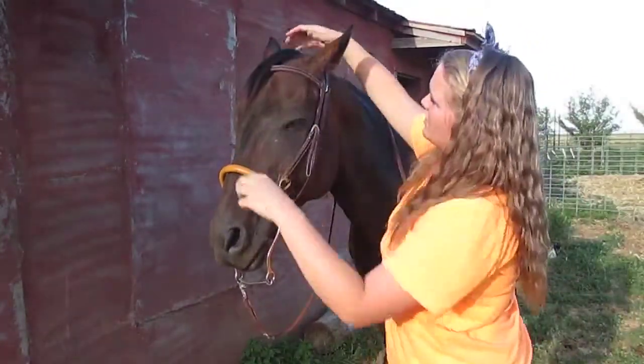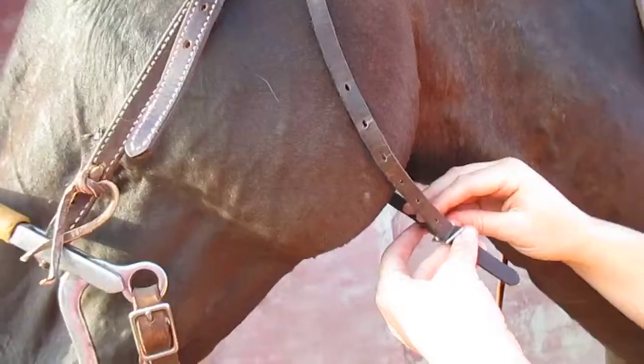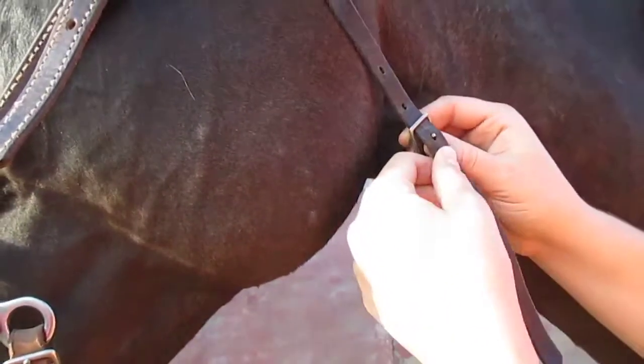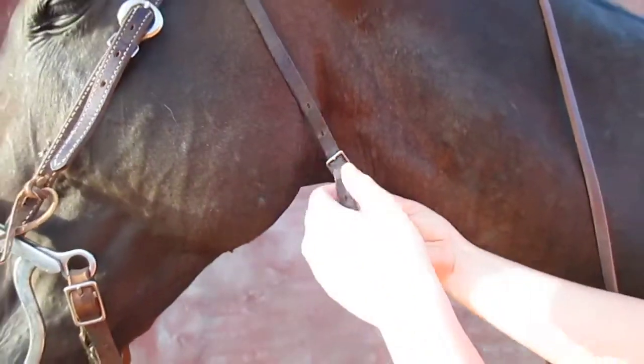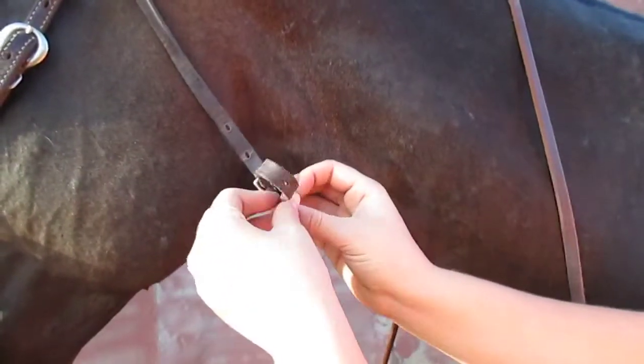Fix his hair — that bugs me when it's sticking up and stuff. So now we've got the neck strap. You stick this part through here, and you don't want to get it too tight, but you want to get it tight enough that it doesn't slip off their head. And then you stick this part back through this metal part.